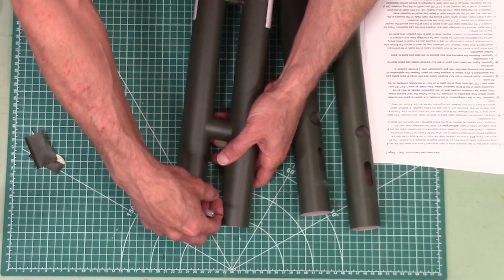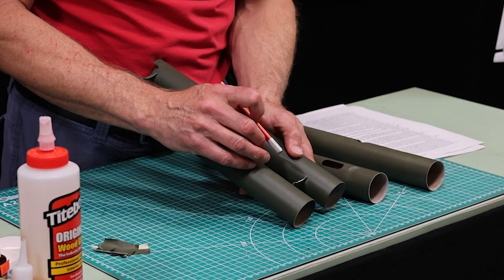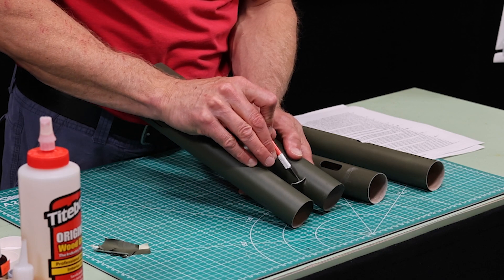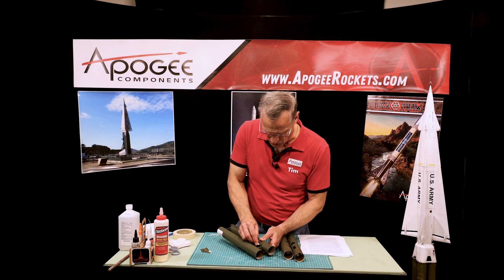There's also tape on these edges right here. Inspect that to make sure that there's no paint on that edge. If there is, scrape it off, because we're going to be gluing this and the glue does not like to stick to paint — it likes to stick to bare cardboard.